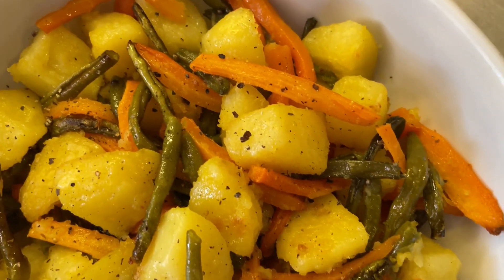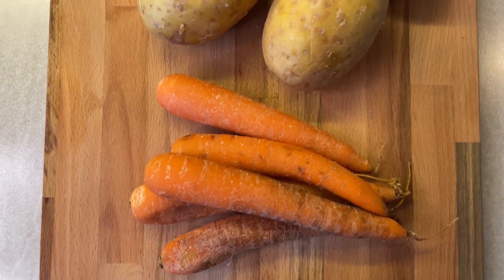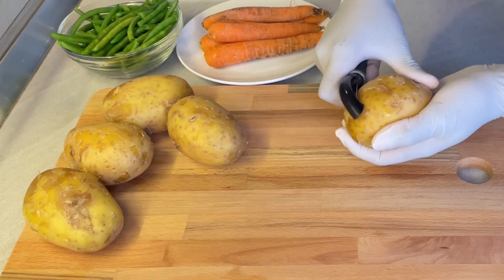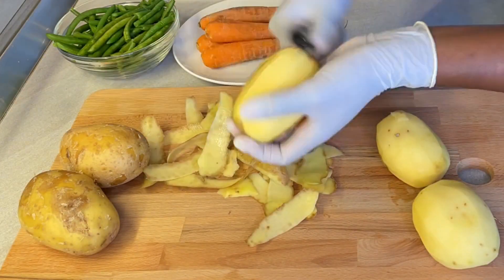One of the things I love about this recipe is that you can prepare it with old vegetables and it will still taste great. So what we have today is green beans, carrots and potatoes — you can even add other vegetables if you have them, such as eggplants and baby marrows, and it will still taste good.